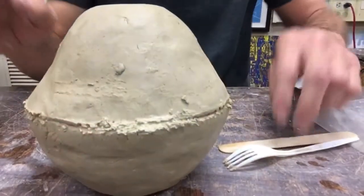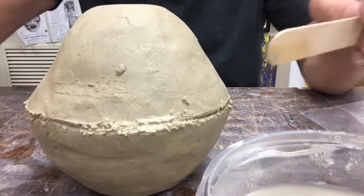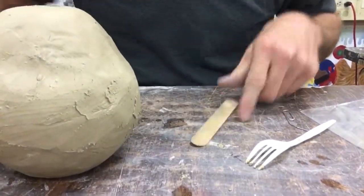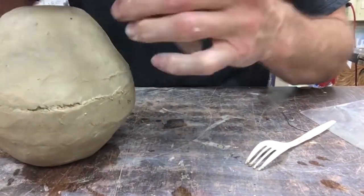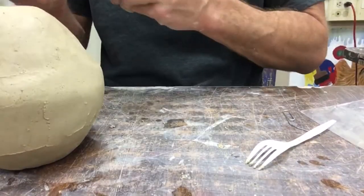I'm just going to put them together and kind of push them together. Now I'm going to use the popsicle stick and my sponge to scrape them together, going different directions — sponge, scrape, sponge, scrape, sponge. I'm going to try to make this look as nice as I can, get a smooth bond where those two cups come together to make one piece.